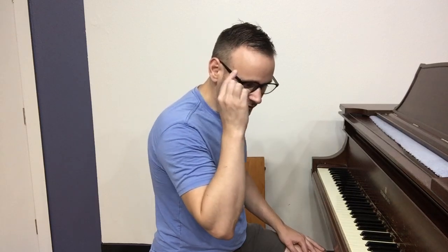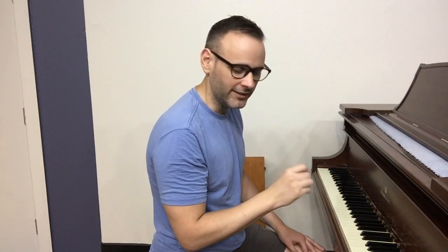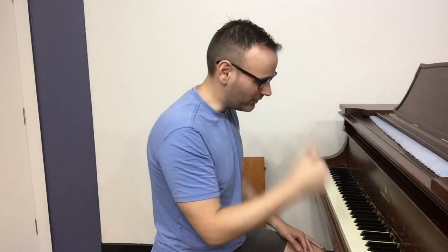Hopefully everyone can see the piano. Let's say you're just starting out at the piano and you're playing maybe a five-finger pattern — something like this. This is something you can do within the first week or two of playing the piano. What I'm going to do now is close my eyes and actually try to visualize that sound in my head. You won't be able to see anything — this won't be very interesting — but I promise I'm doing it.